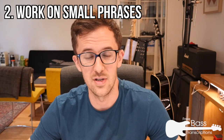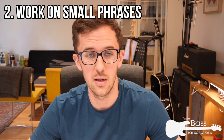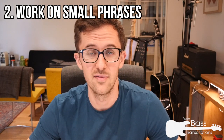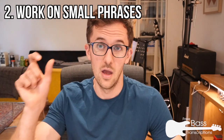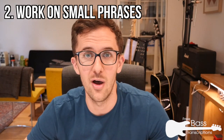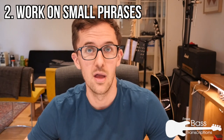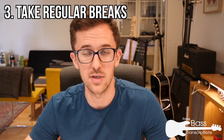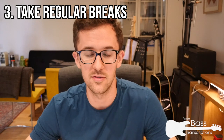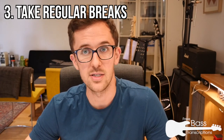Work with small phrases — that's really important. Don't bite off more than you can chew. Go for one bar at a time, or even one beat's worth of music if it's really complicated. That's plenty of information to deal with. Get that little chunk together and then move on — pretty soon you'll have a much bigger transcription rather than trying to hear a four- or eight-bar phrase all at once. Also, don't try and transcribe for too long at a stretch. Do it in small chunks and take regular breaks because your ears are like any other muscle — they get fatigued.